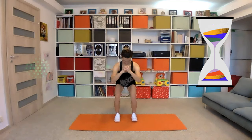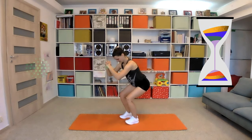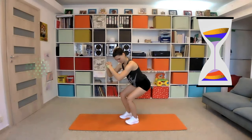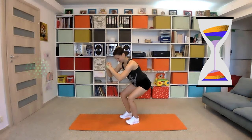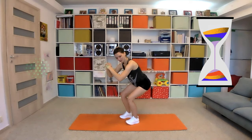We will do an isometric squat — 45 seconds. Ten seconds left. Three, two, one.